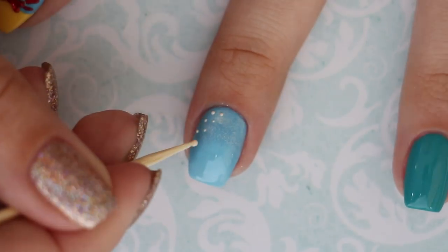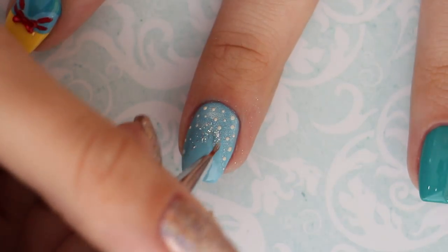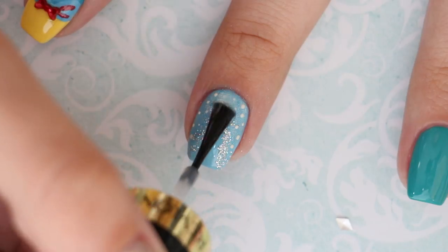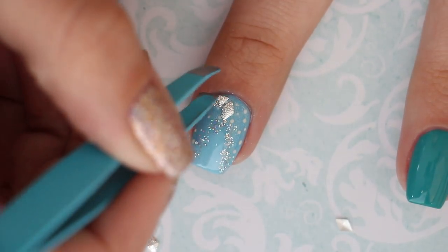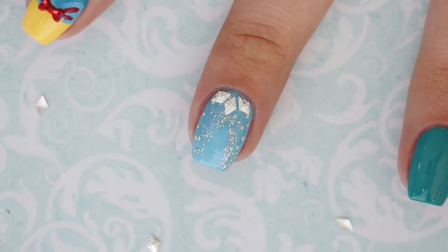Then, with a white nail polish, add some little polka dots around the perimeter of your nail. Create a triangle like you did on the Sleeping Beauty nail using a small brush and a chunky glitter. Add a clear coat, or you could use nail glue to attach three small silver diamond studs near your cuticle. Your Frozen Elsa nail is complete.